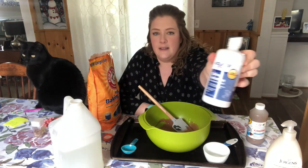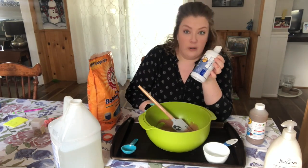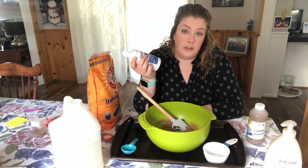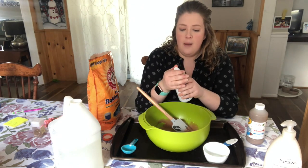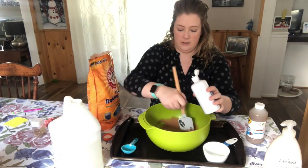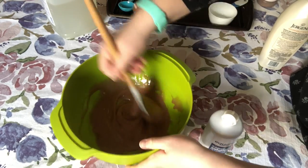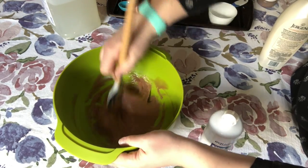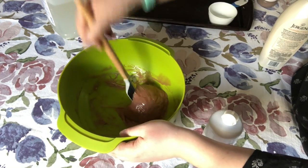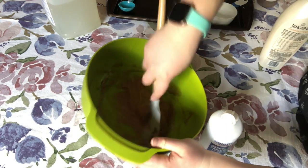Next is the activator — our contact solution. It's basically salt water, but that's what's going to help make the slime into slime. Just start with a few squirts. It will start to come together as slime. It's starting to get sticky, starting to stick together.